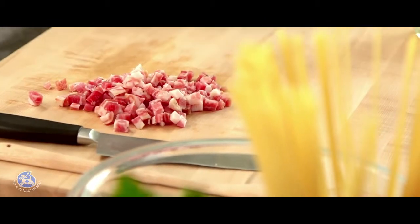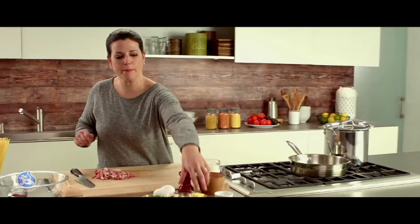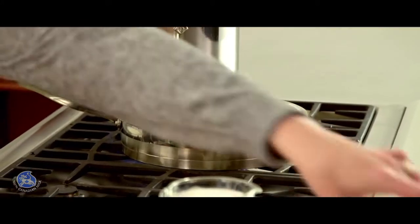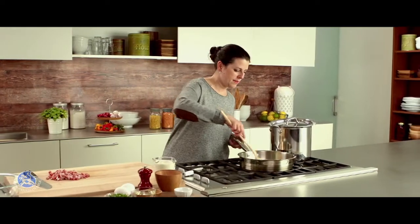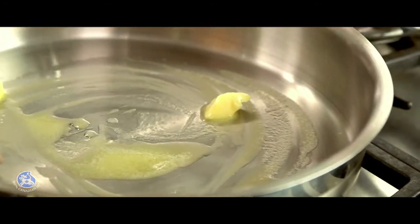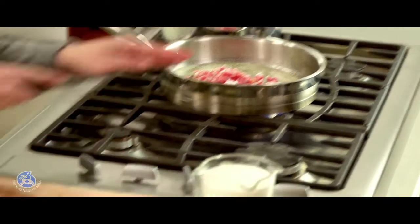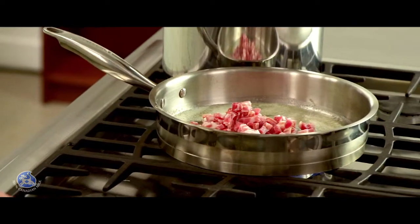When the pancetta is diced, I'm going to melt some butter in a saucepan. When the butter is hot, I'll start cooking the pancetta for about seven minutes until it's nice and crisp, stirring frequently so it doesn't burn.